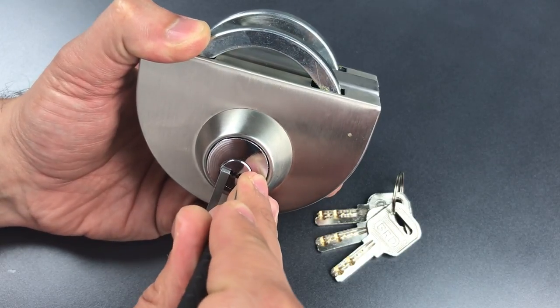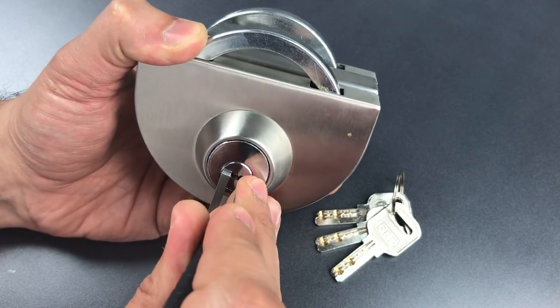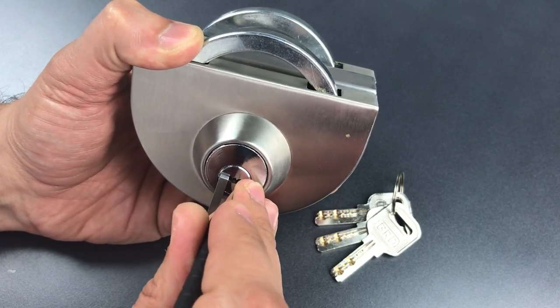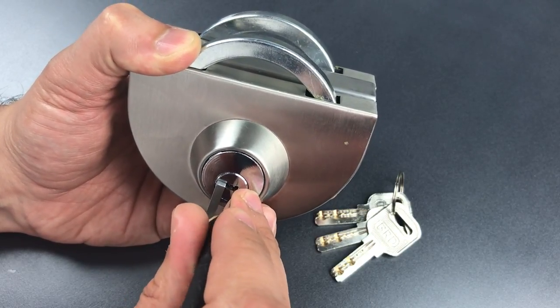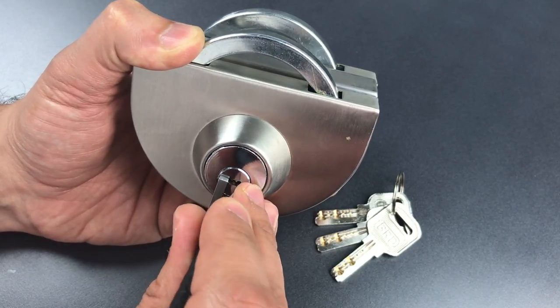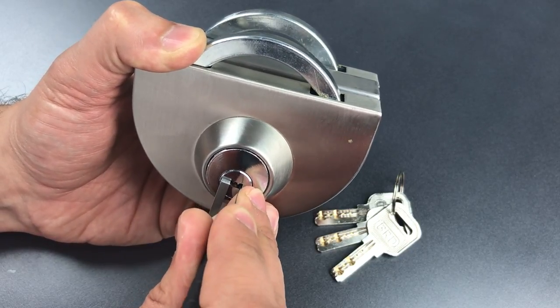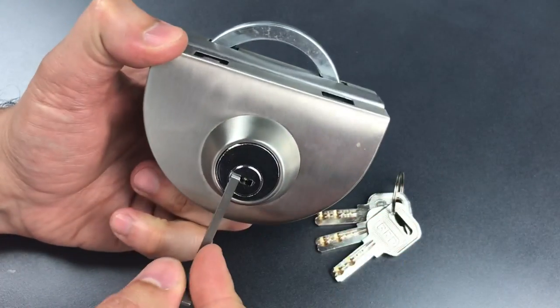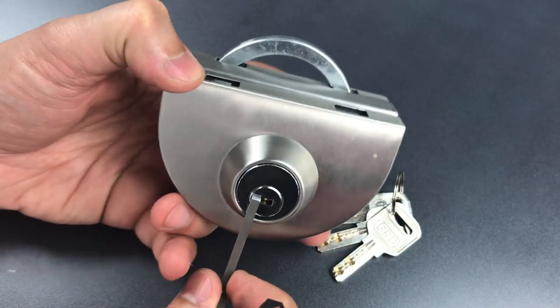One is binding. Got a nice click out of him. Two is binding. Click there. Little click on three. Nothing on four. And click on five. Pulling back, I am stuck behind four, so let me set him. And that's all it takes to open it up.